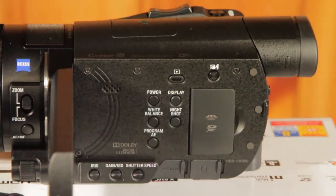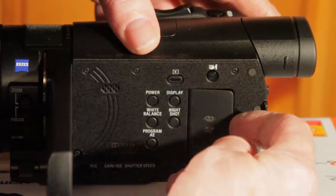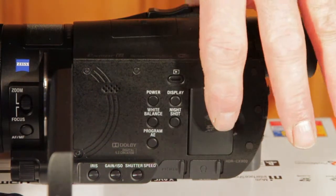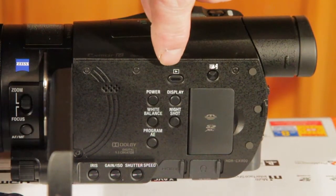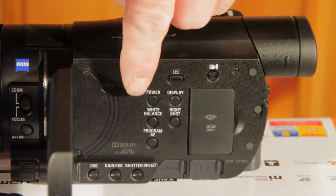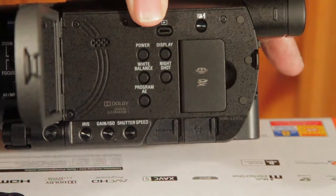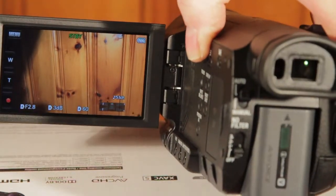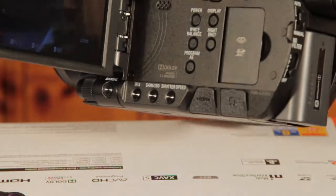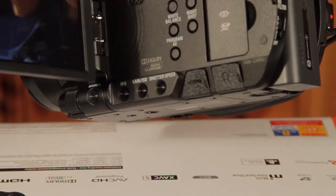On this side of the camera you have the SD card slot right here. You have the display button — that's a forward button, power button, white balance, program AE. And that's what the display looks like — it's on. And you've got a little — I think that is a speaker, believe it or not.